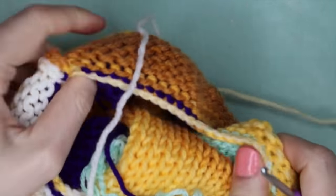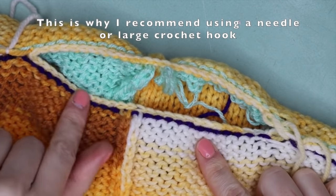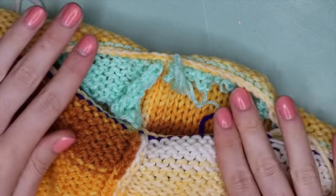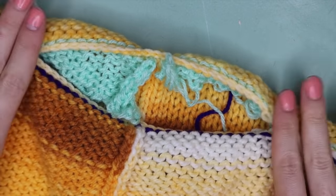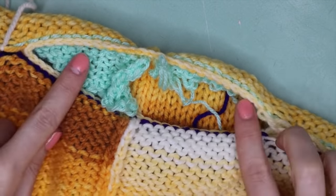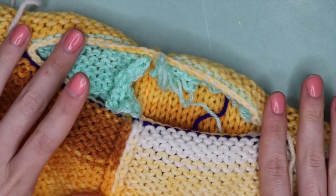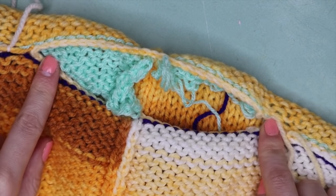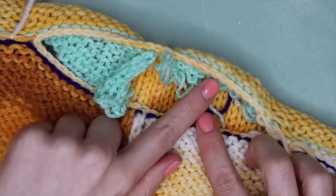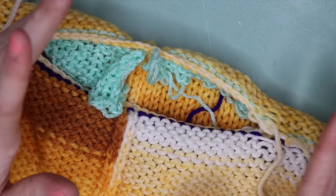Now all stitches should be nice and secure and I can remove the waste yarn from the neck and shoulders. I want to mention: if you crochet around to secure your neck hole stitches, you will lose a lot of stretch in your neck. If you haven't left it big enough it will be too small. I'd recommend going in with a needle to secure them — then you won't lose the stretch.